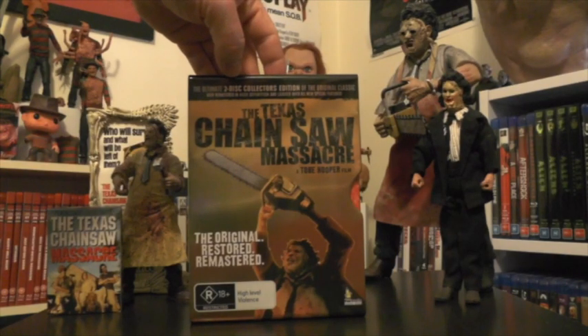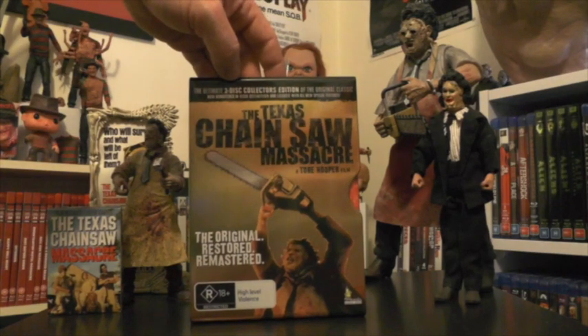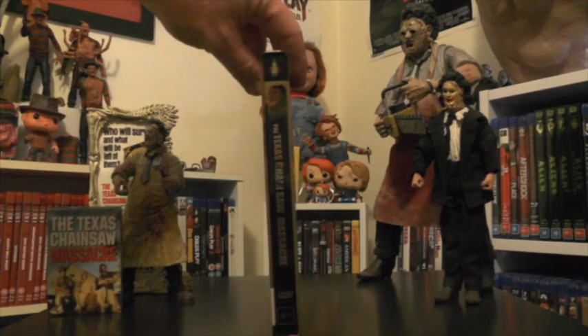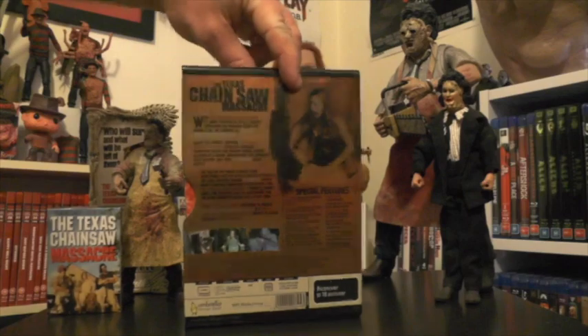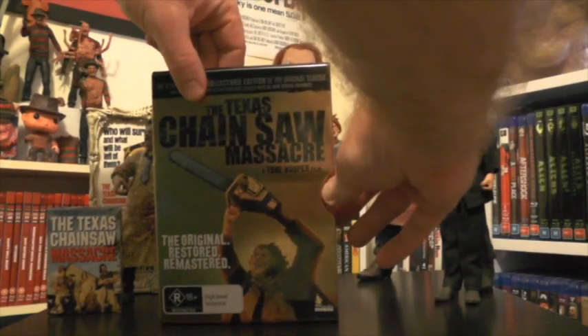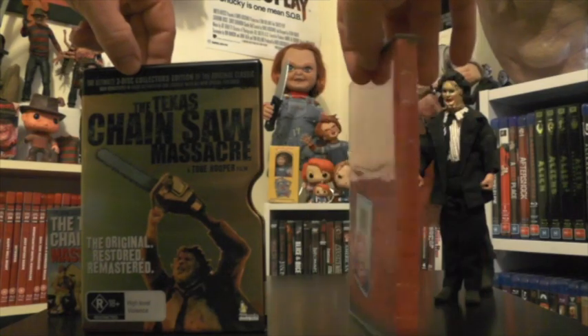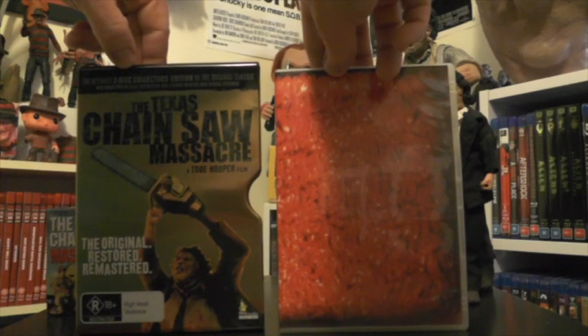The last edition I own is the Ultimate 2-Disc Collector's Edition from Umbrella Entertainment. You can tell this is a more recent release by the larger logo on the cover. It's pretty cool — it comes in a shiny metal tin case, not a steel book, though I know there is a steel book release for this film. This release has a lot of special features, and the other pretty cool thing about it is the DVD inside is done up like a meat pack — like mince meat. So that's pretty awesome.